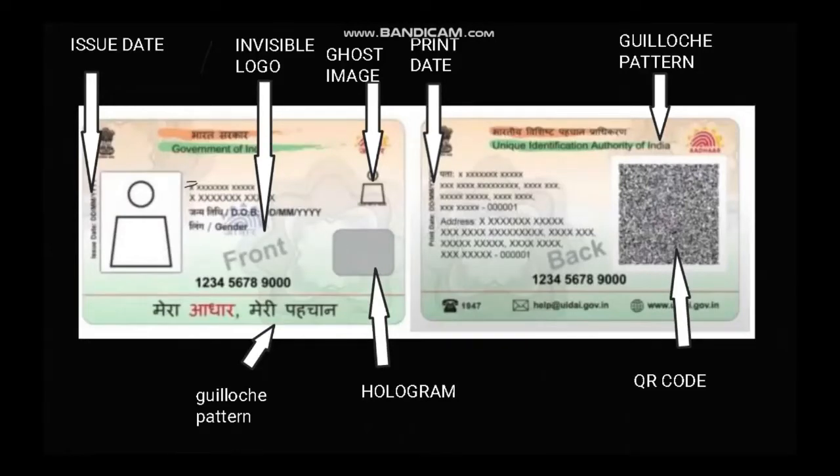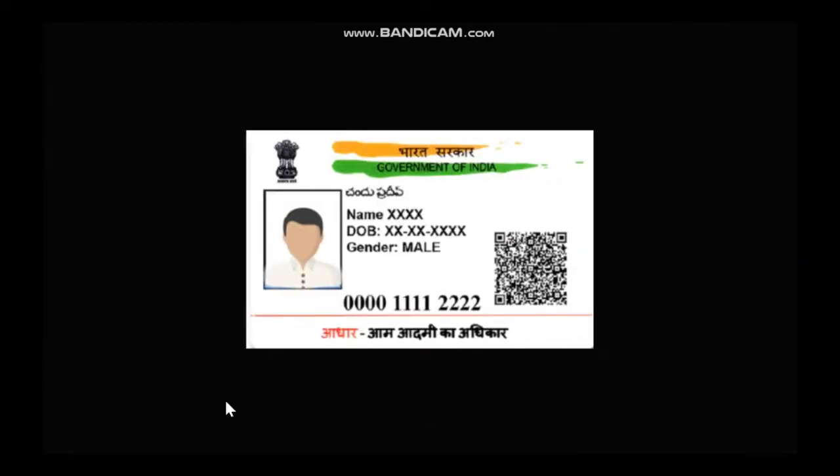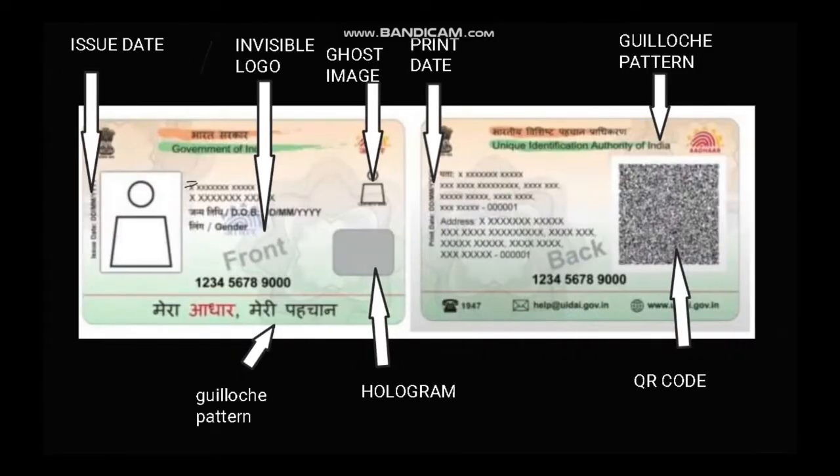Today we are going to see how to order a PVC Aadhaar card from the official government website. We all have an Aadhaar card which is very slim and there are chances of wear and tear. Most of us laminate them and pay money, or go to a cyber cafe to make a PVC card which costs 100 rupees. But now the government is providing a PVC card for just 50 rupees, delivered in about five days. The PVC card is the same size as an ATM card, so there are fewer chances of wear and tear.